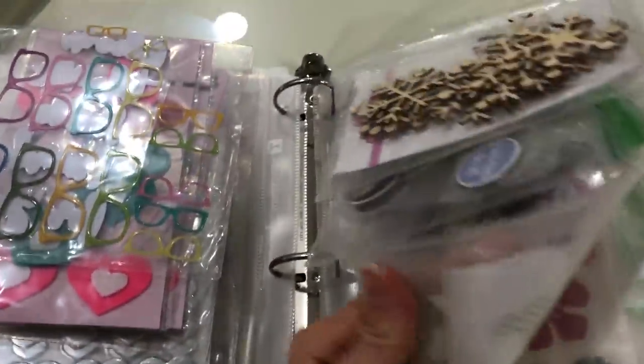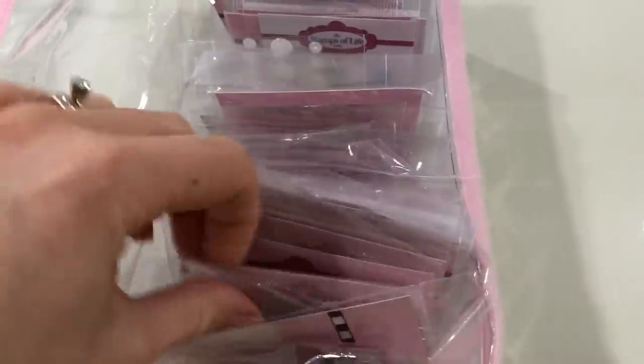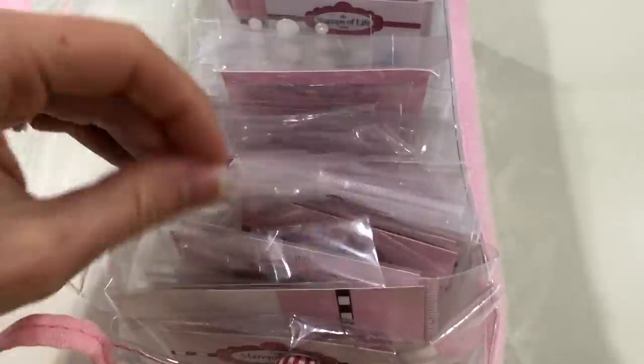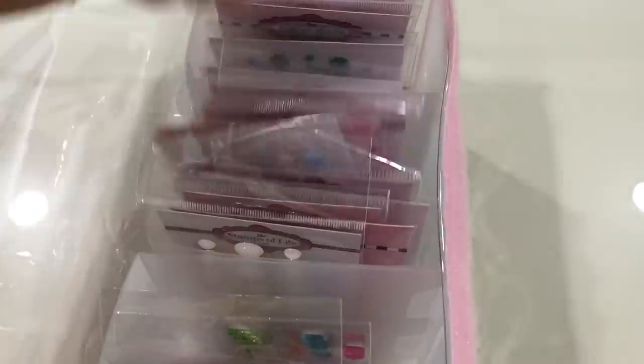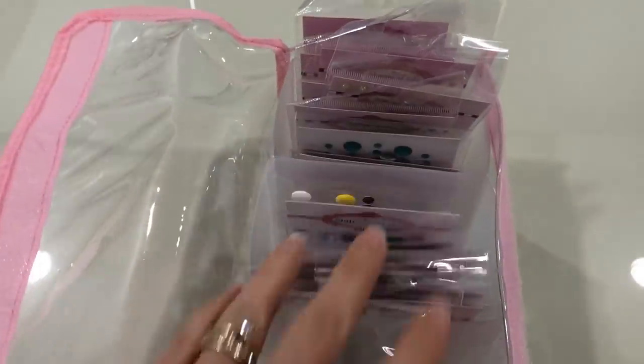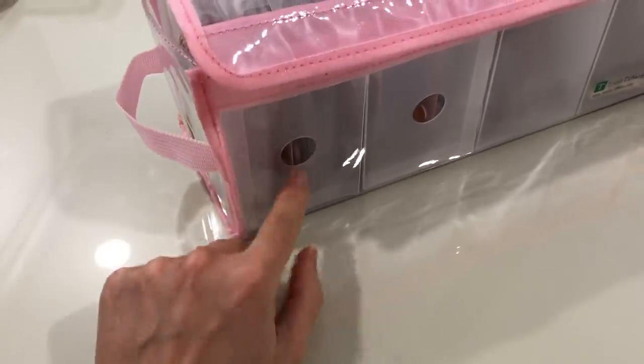I keep that right on this shelf. Here I also have the Totally Tiffany Stephanie bag, which has all my smaller Stamps of Life embellishments — shaker pieces, buttons, epoxy dots, and pearls. All of these are Stamps of Life items, so when I'm designing a card for Stamps of Life I can just reach for this bag. Stephanie actually shows using this bag to store ink pads as well, so Stamps of Life ink pads also fit perfectly in this bag. On the shelf I have another Totally Tiffany bag.